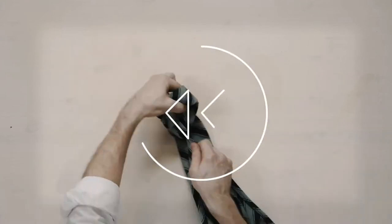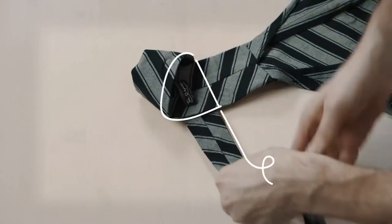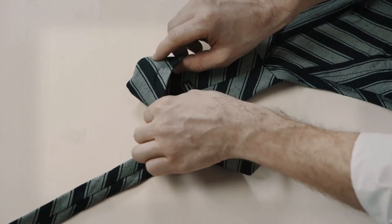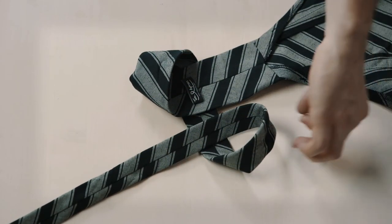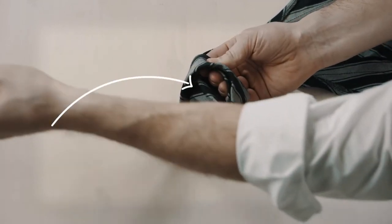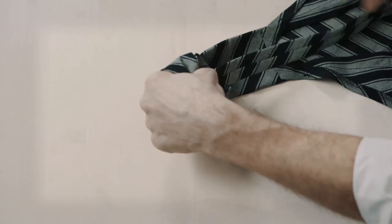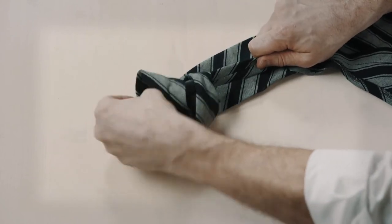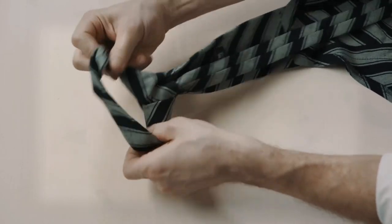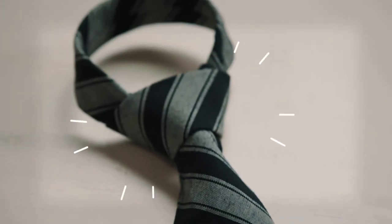Let's watch it again. First, the apron side loop. Then the smaller tail side loop. One full circle, and into the bigger one. Through the middle hole it goes. And now holding the tail in place, gently pull the neck loop. See? A perfect tie.